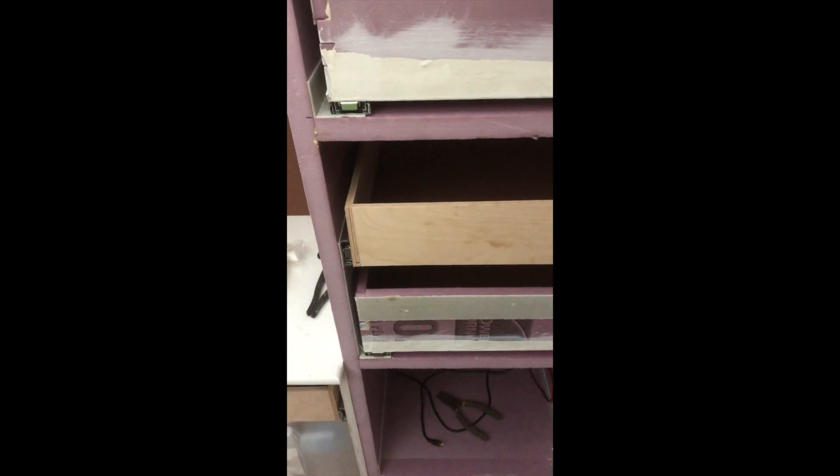I cut all this on the XPS laser. You can see the finger joint I was just pointing at. They worked out pretty good.